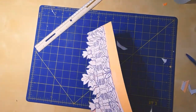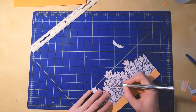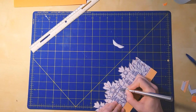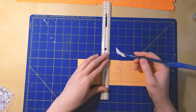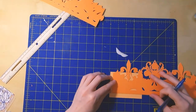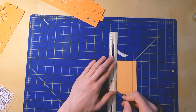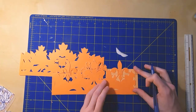Dull blades are harder to control and it's actually surprisingly easier to cut yourself with them. Here I'm cutting out some of the smaller details inside the crown, and then this part is where I make the little leaf piece to make the crown big enough to fit an adult person's head.